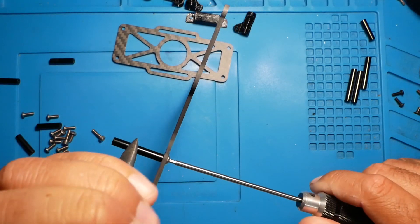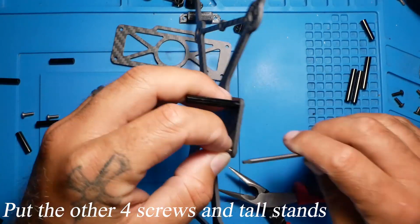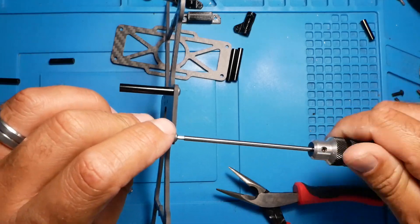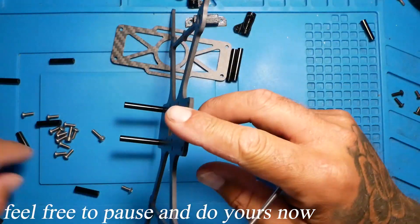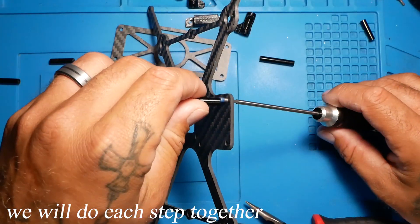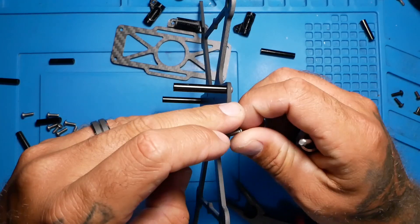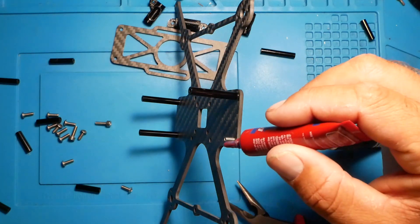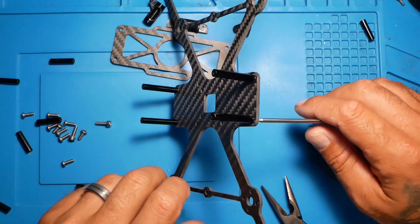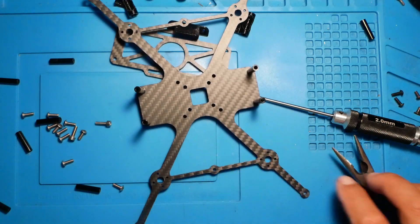Use something to hold it and give it an extra spin. Next up it's going to be these.